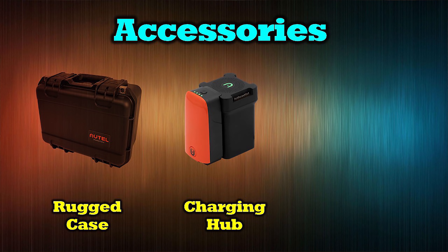A battery charging hub is another accessory they're going to release — they had one for the Evo 1 and there'll be a version for the Evo 2 that allows you to charge up to four batteries simultaneously. I don't yet know if that's in parallel or in series like some others, where they charge the least-depleted battery first. But a charging hub would be great, because even though this drone flies a long time, you'll want more than one battery and there's nothing fun about charging them one at a time.